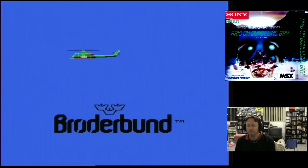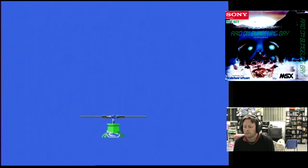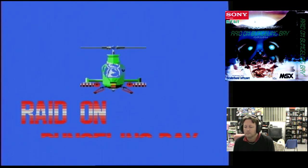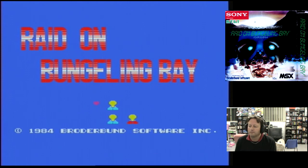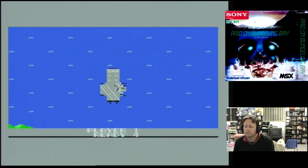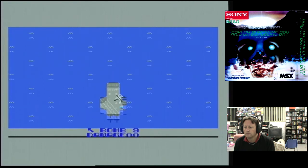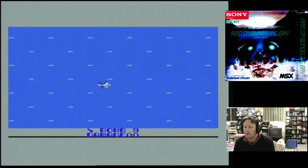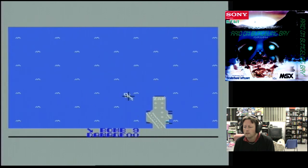Here we go with Raid on Bungling Bay. Quite an interesting little title screen — the helicopter gets closer in, not too bad. Remember, this is only a 16K cartridge. Let's give it a go. One or two players. Bomb, 9 damage. We'll press that button to get going. Let's just go that way — that shows us where the ship is. So, 9 bombs.